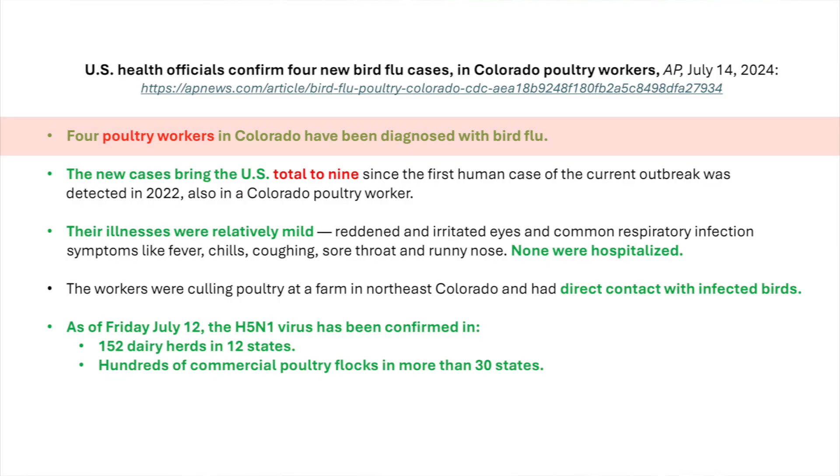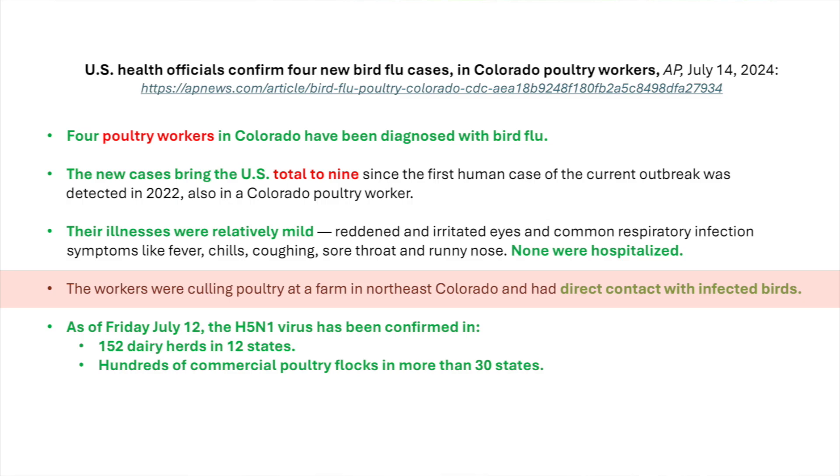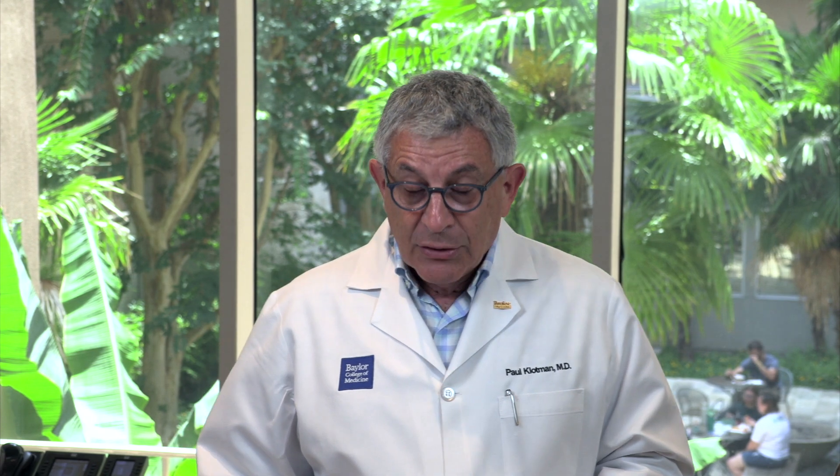Let's talk about what's going on with bird flu and other infections. A lot going on for poultry workers — a count in Colorado have now been diagnosed with H5N1, bringing the total to nine reported cases since 2022. Similar to other cases, the illness is mild: a little fever, runny nose, and often conjunctivitis or red eyes. These workers were working on poultry farms with infected birds. As of July, there are 152 dairy herds in 12 states infected, and hundreds of commercial poultry flocks in more than 30 states have H5N1.